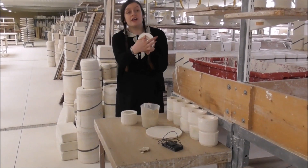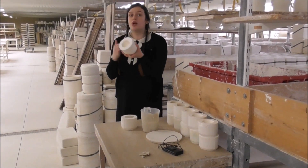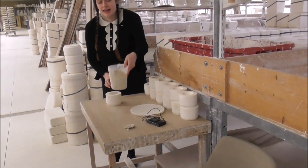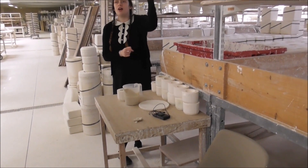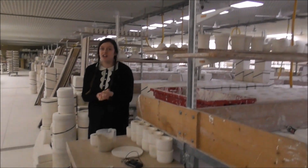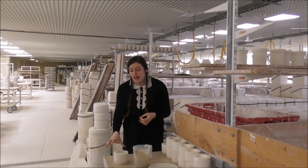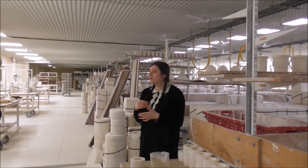After the eight weeks, the pattern on the inside of the mould will begin to deteriorate, so it's no longer of any use. This here is the clay, known as a slip. It's piped through the yellow piping along the ceiling to each cast person's desk. It's made from china clay from Cornwall, feldspar, and water.